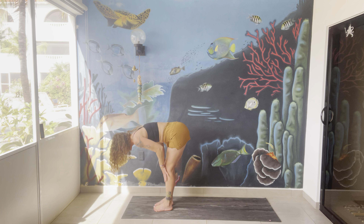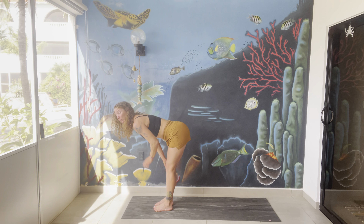Welcome to day 29 of your 30-day yoga challenge. I am so proud of you. Today we're going to come into a flow that's going to incorporate all the things that you've learned up to this point.